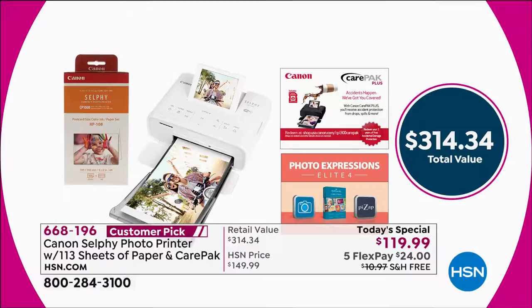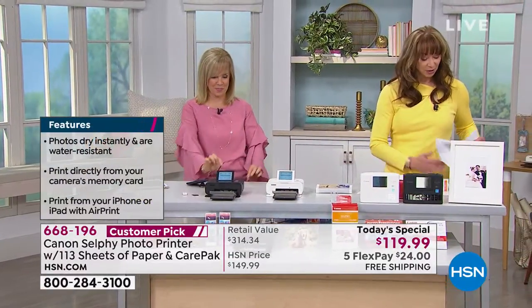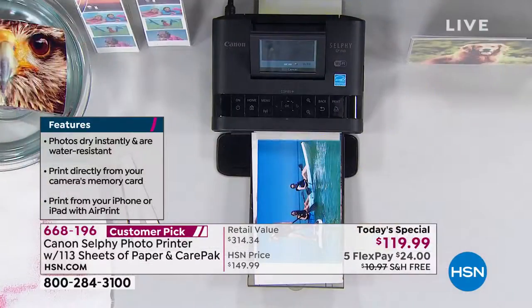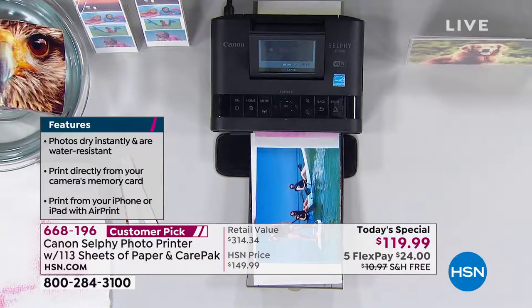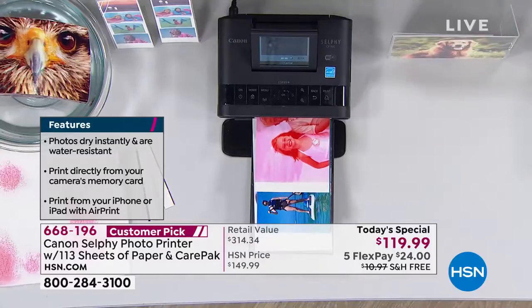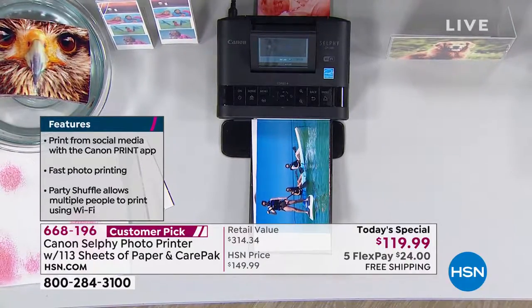If you want the battery, right now you're getting the AC cable so you can plug it in. But if you want to go off the grid, you can take it to a party, take it camping. The fun thing about this one — the latest model — is that everyone at your party, everyone at your girls' night can be printing to the Canon Selfie at the same time, which makes it so much fun.